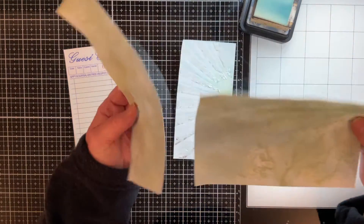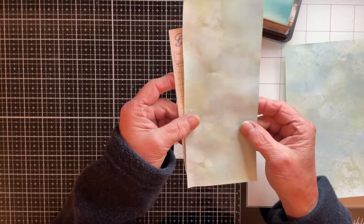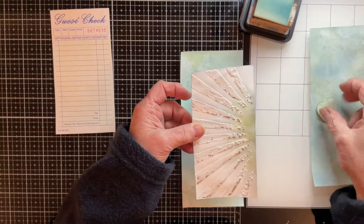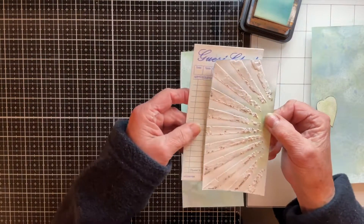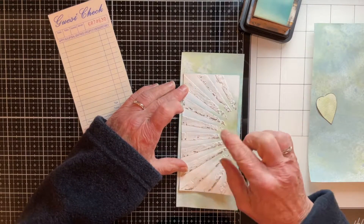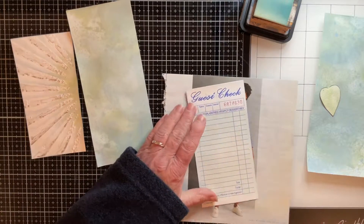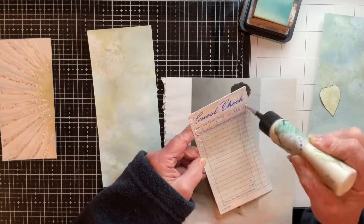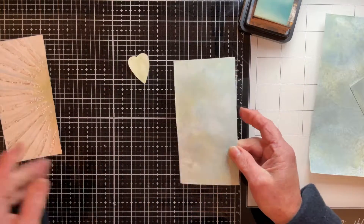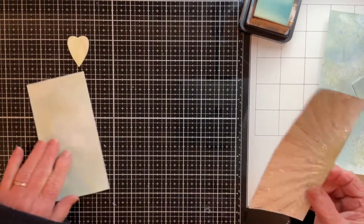So I'm going to ignore the layered hearts and instead use another piece of that background — I did three for prompt number 27. I've chopped off a piece slightly larger than the size of my guest check and I'm going to glue this onto my guest check. If you remember, I cut the main piece down so it was slightly smaller than the guest check — well, I'm going to trim this backing piece down a little bit more because I'm absolutely loving this against the background, and I want more of it to show. The first thing is to pop some glue on my guest check and glue down this portion.